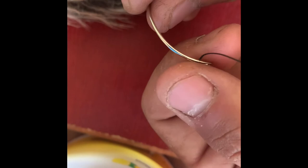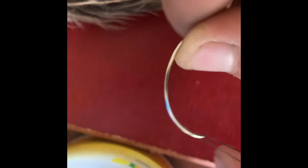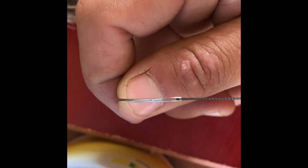Pro tip for anybody that likes to repair their dog's toys: get curved needles. They're a lot easier to work with depending on what you're stitching. They have a really big eye hole that makes it really easy to put the thread through. So if you're constantly repairing dog toys or you have trouble putting the thread through the needle, curved needles are the way to go.